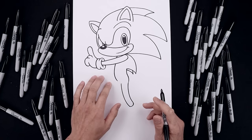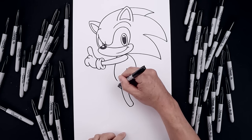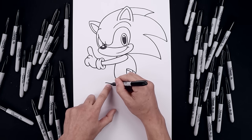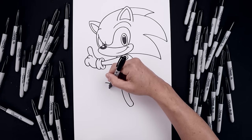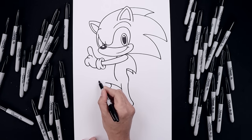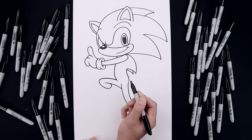Now I'm going to bend the left leg up towards the knee. From the top of the leg, step down, curl this up and then out. From the inside of the knee, we're going to step in, round up the bottom of the ankle, pull this out and up towards the knee. Now I'm going to round up the knee, pull this in and then down towards the side of the body.